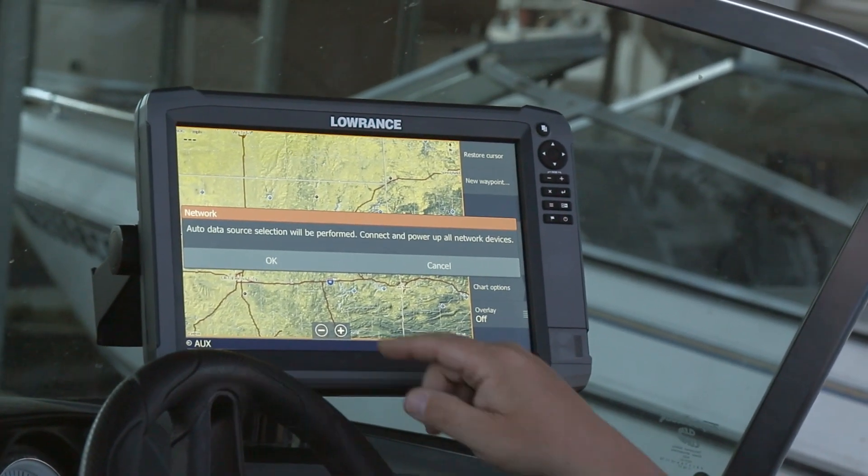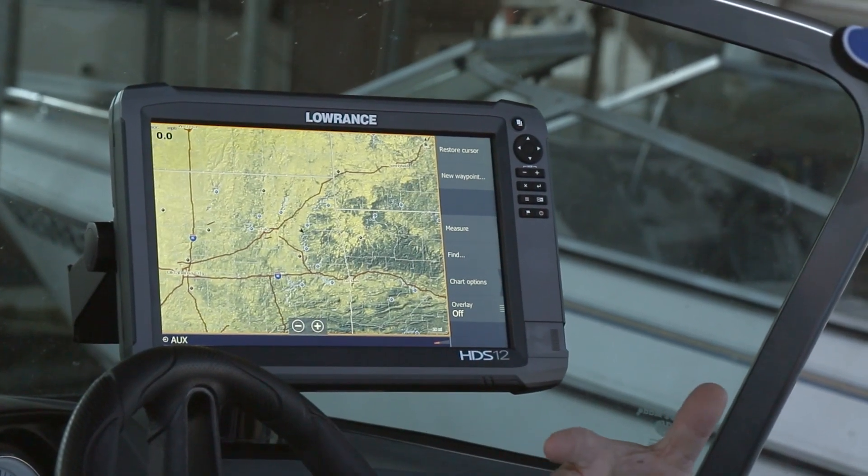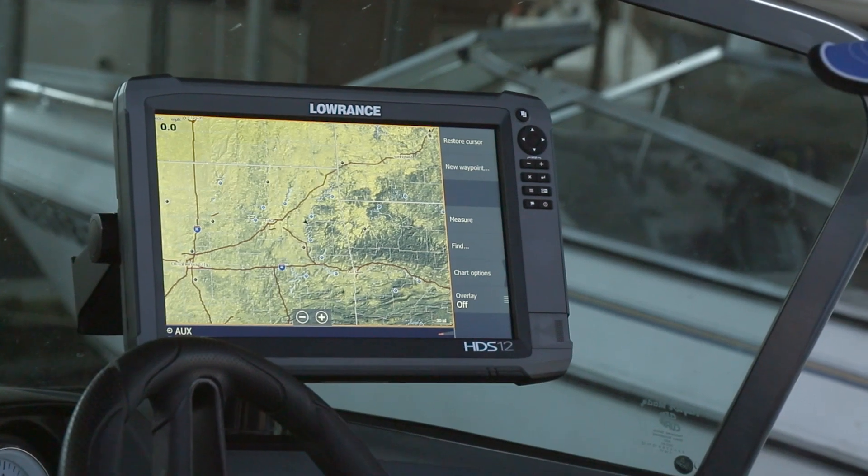Now the network wants to look at all the devices on the boat, so we say okay, and it's going to go through and configure those.